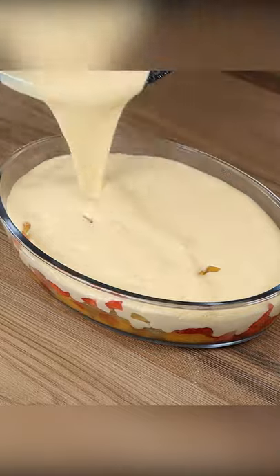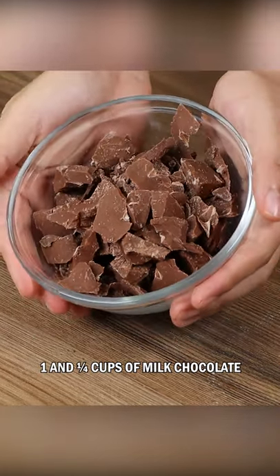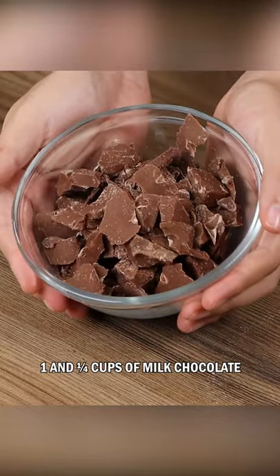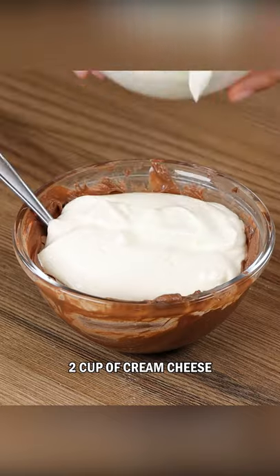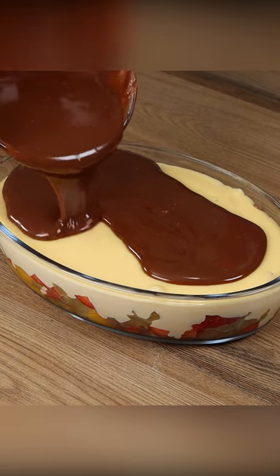Add the fruit. Here, I have 1¼ cups of milk chocolate. Put it in the microwave for about 30 seconds or until the chocolate melts. Also add 2 cups of cream cheese. Stir.